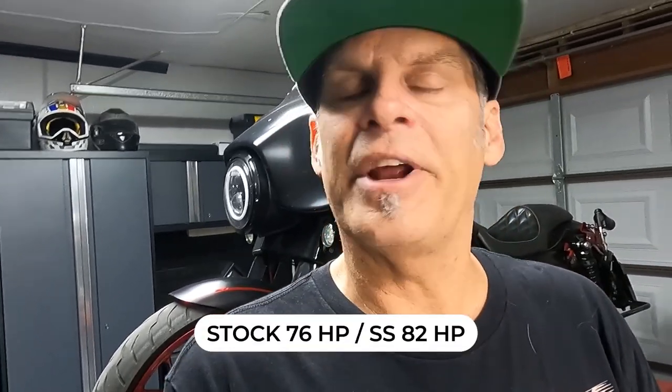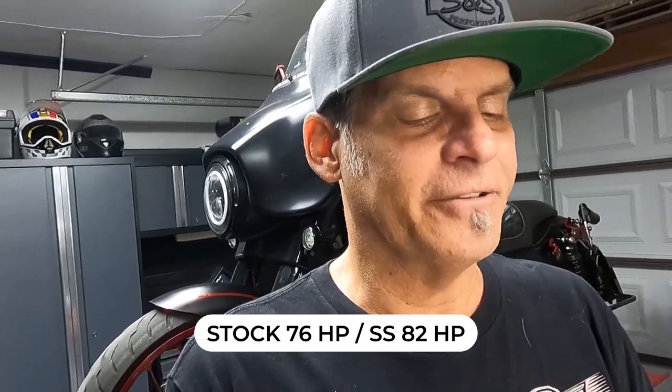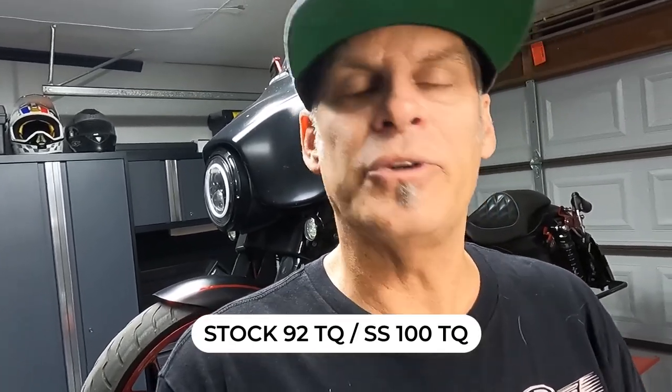I checked the Vance and Hines dyno on their website — it's a little difficult to tell what kind of increases you're getting but you are getting an increase in horsepower and torque. The increases that S&S claims: if you're stock at 76 horsepower, you'll go to 82, and if you're stock at 92 torque, you'll go to 100.